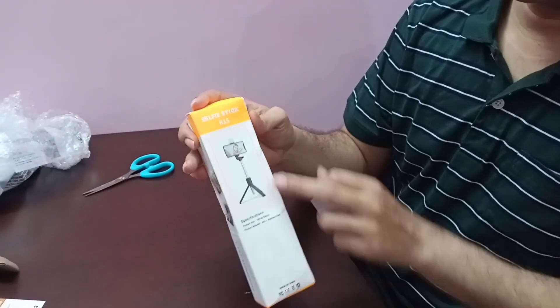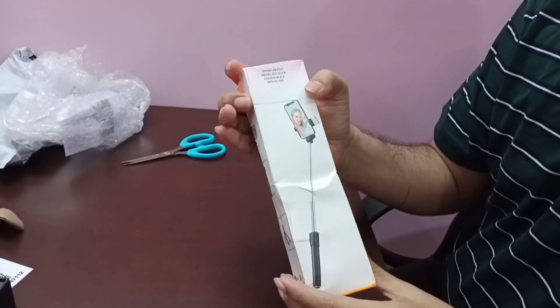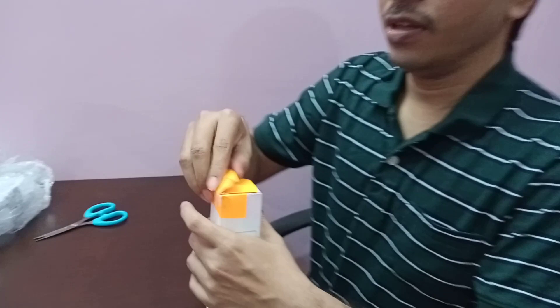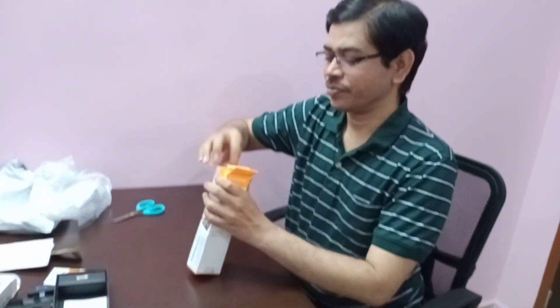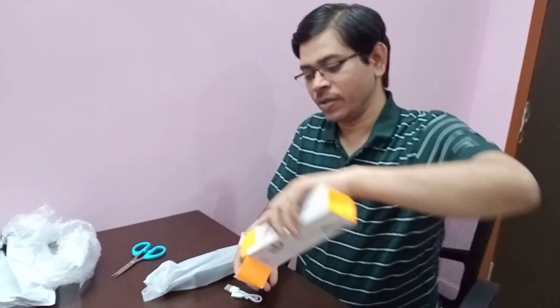So, this is a selfie stick and a tripod — two-in-one. Just to begin with small gadgets. I will show you the next video. This is also a charger and a USB connector.